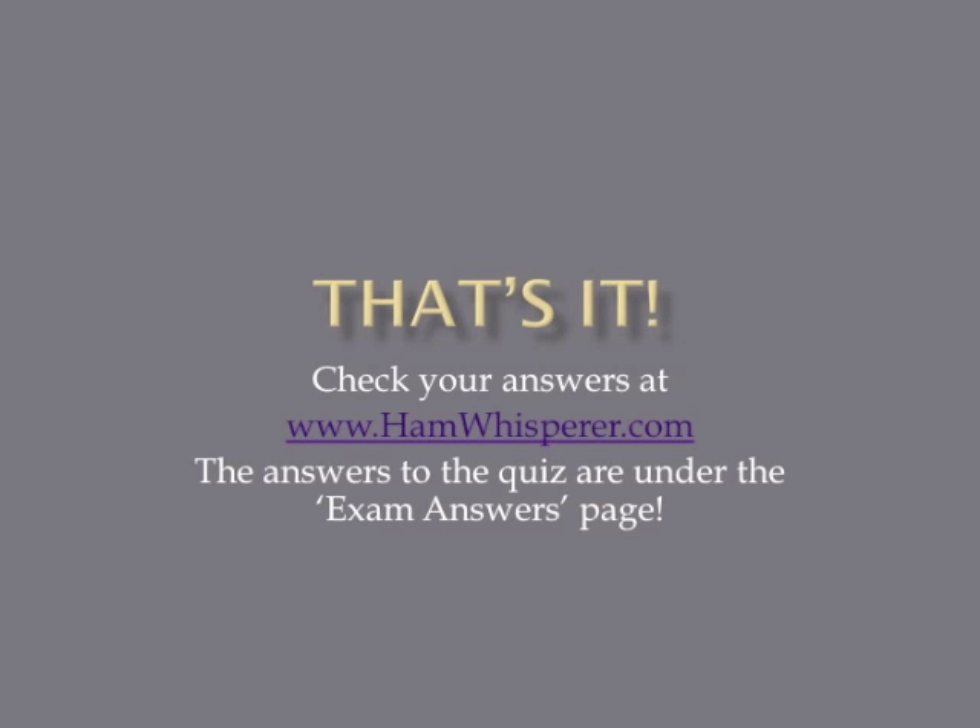That concludes the T2A quiz. Now that you're done, go to hamwhisperer.com, click on the exam answers page, and check your answers under the T2A link. Until next time and Lesson 8, this is Andy, KE4GKP, saying 73, and I hope to hear you on the air soon.